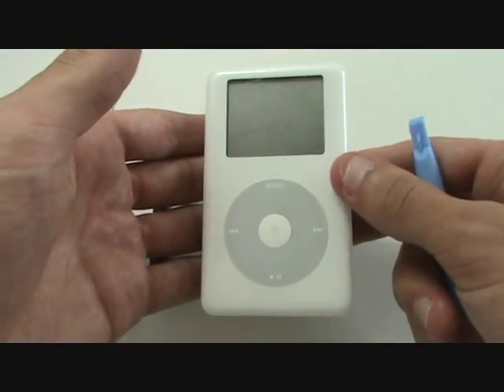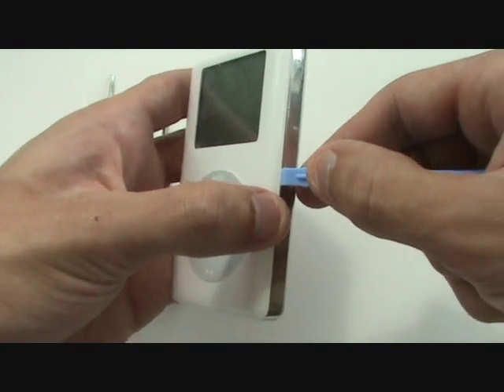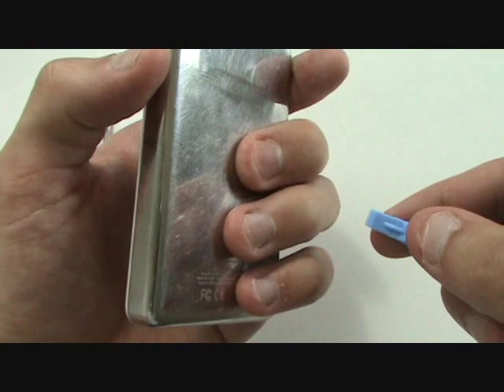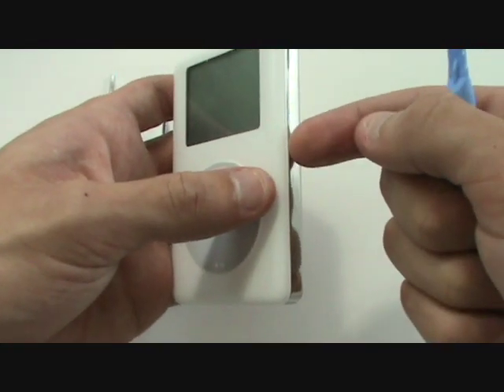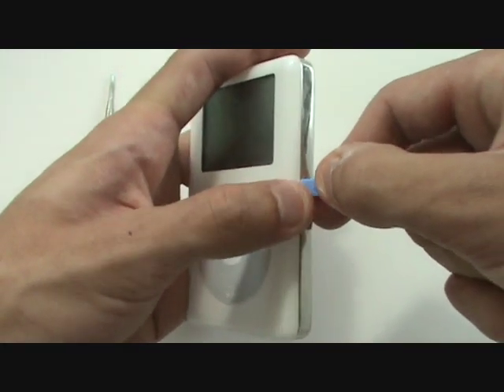Our first step is to open up the iPod so that we can access the hard drive. We're going to wedge our case opener tool in between the front and back housing. It'll help if you press on the back and the center, not too hard, but just enough so that it brings the rear casing slightly away from the front, allowing us to wedge our tool in there.